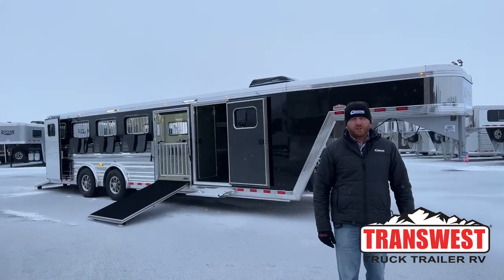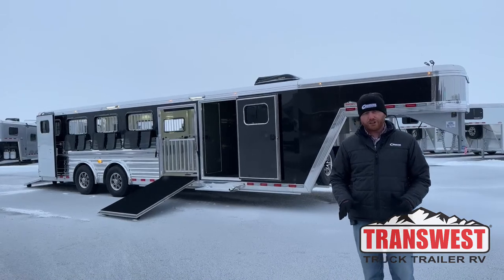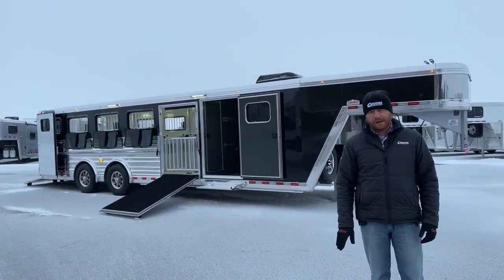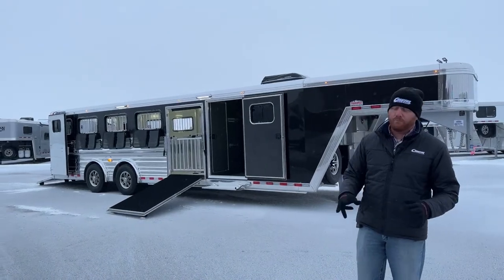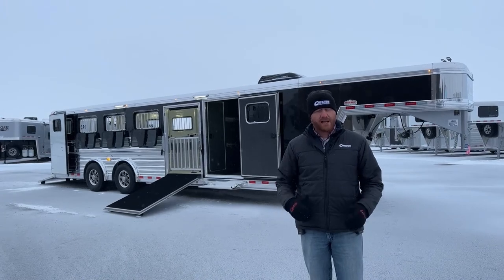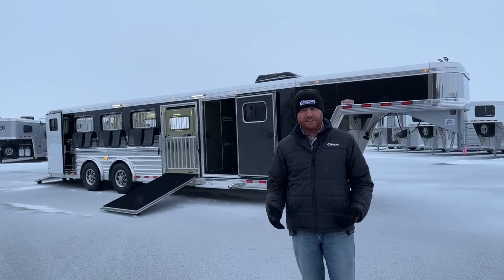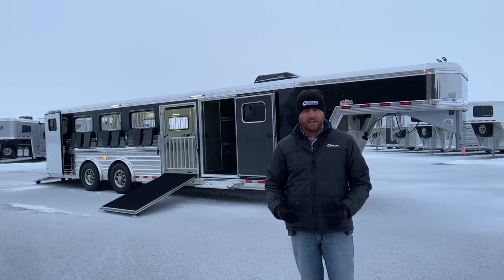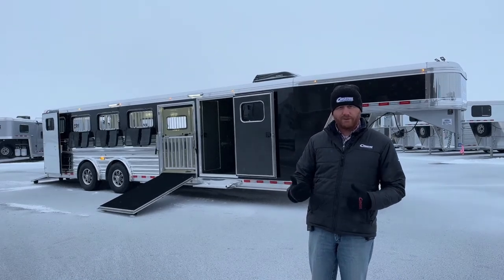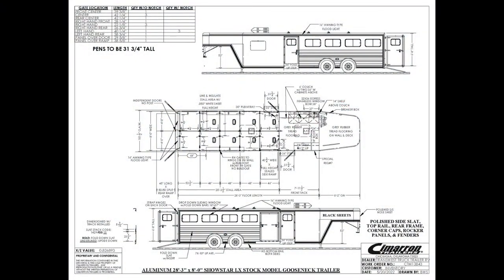Hi, I'm CJ Altenberg with TransWest Truck Trailer RV in Frederick, Colorado. We've got a brand new Cimarron Showstar LX sitting behind me. This is a 2023 model — it is a 10-pin that we're going to walk you through. We did some things a little bit different on this one, put a little bit more tack and a few more amenities in that tack room for showing off this trailer. We're going to take a look at the drawing before we walk you through the trailer itself.